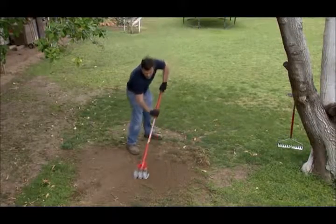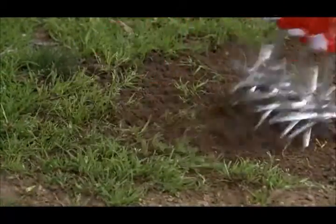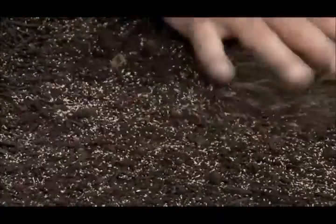Great for prepping bare spots on your lawn for reseeding, too. The tines cultivate and aerate your ground to a constant 1½-inch depth, providing a follicle around the newly planted seed to capture and hold moisture and promote growth.